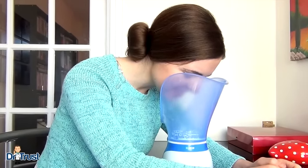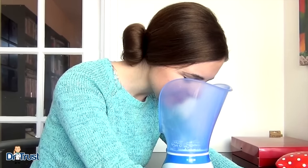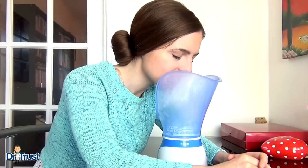The facial steamer funnel is perfect for adding moisture to dry skin, hydrating the gentle skin around your eyes and opening pores. It can be used to cleanse your face before and after applying makeup too, and can even be used on oily, dry and sensitive skin for up to 15 minutes.